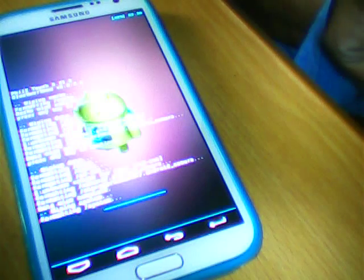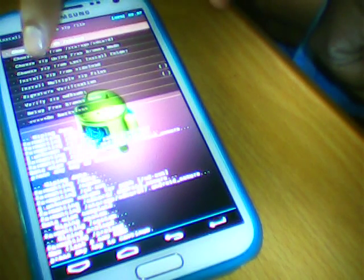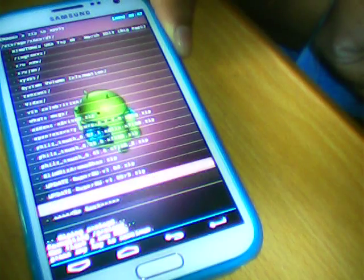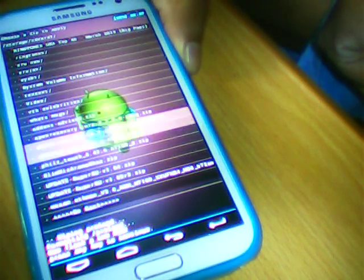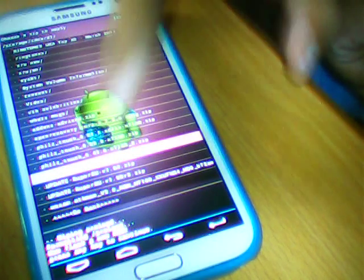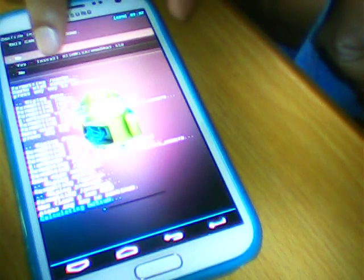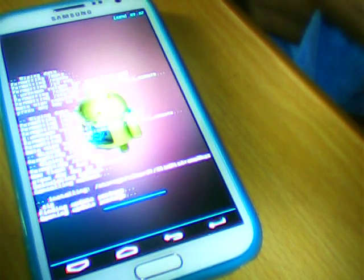It's done. Now I am going to install the new custom ROM which I have stored in my memory card. I'll click 'Choose Memory Card' options and select the custom ROM. The custom ROM name is Slim Wisdom, which is a very light ROM of only 490 MB, and it gives very much RAM, and it is very smooth and very fast.